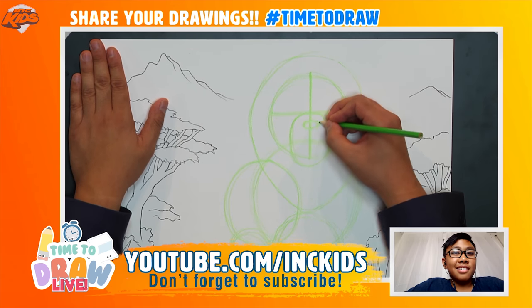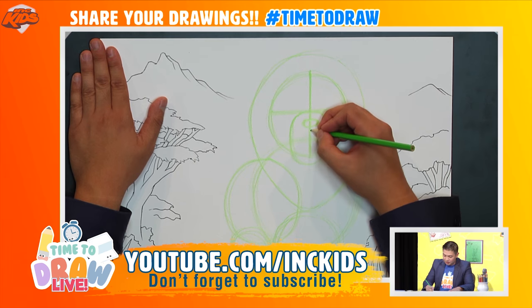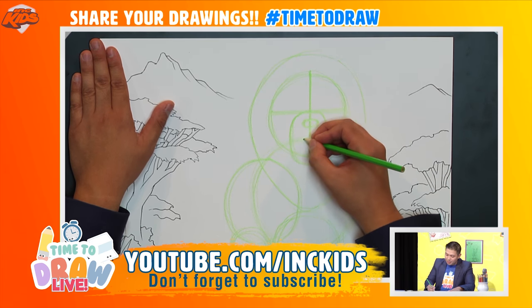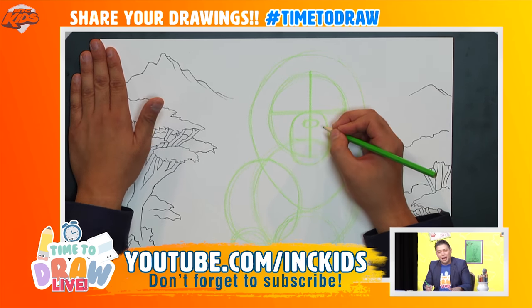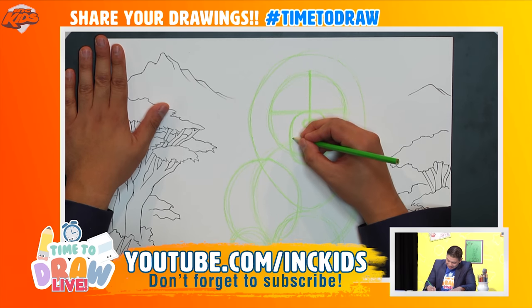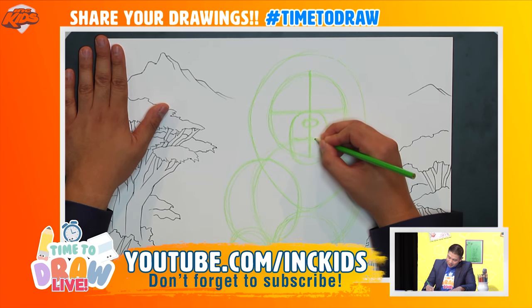Now let's draw the mouth. Where this center line is, we're going to draw two curved lines. Do we want an angry lion or a happy lion? Happy! I'm going to draw a couple of curved lines like a W to show he's happy.